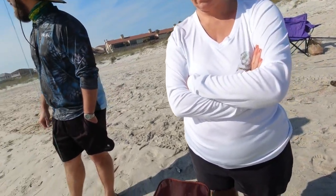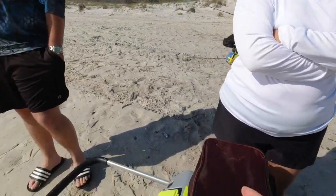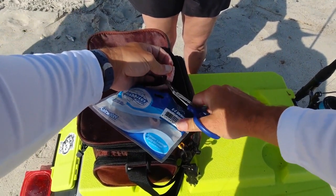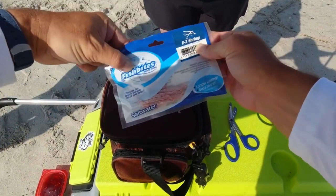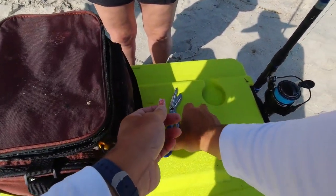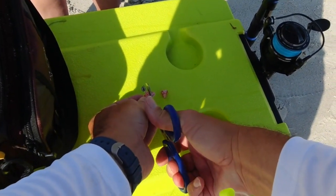Now we're going to load it with some shrimp and probably some fish bites too. Let me get my fish bites out — we want some shrimp flavor since we're putting shrimp on there. You don't need big pieces, so I'm going to cut some off. Fish bites easy shrimp. That's about as big as I want to get it.